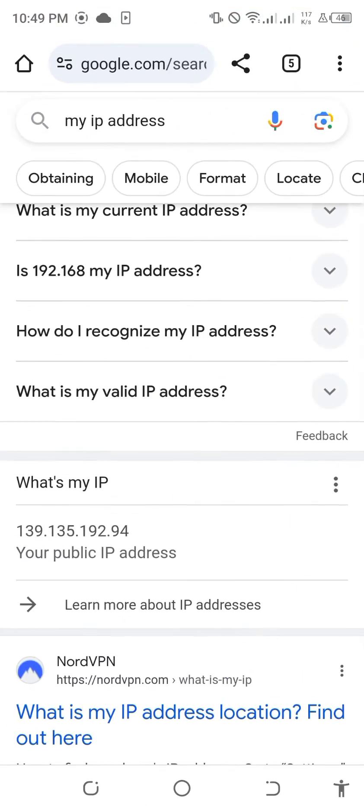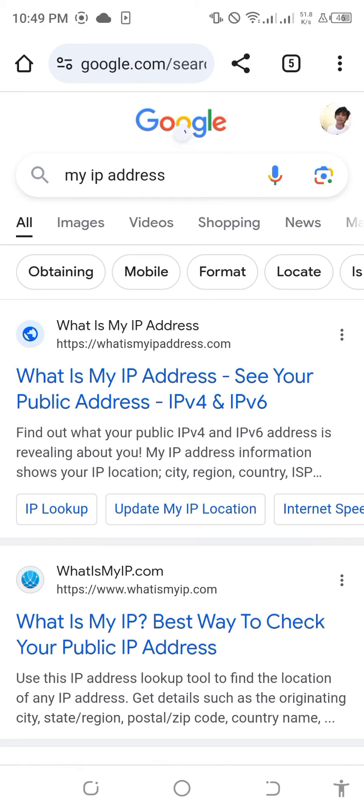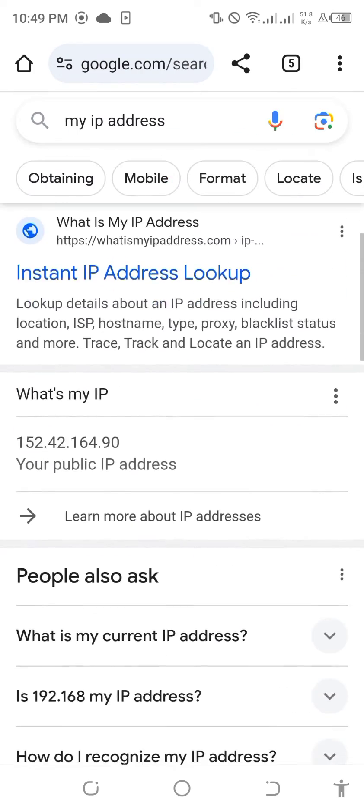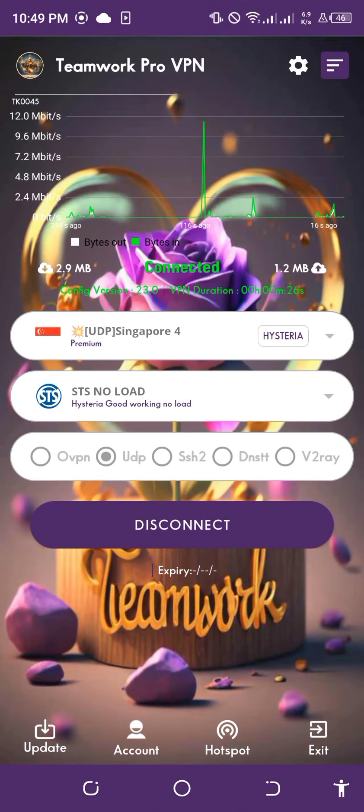Go to Chrome again, then check your IP address again. As you can see, my IP address was now on Singapore-based 152.42.164.90. My IP address was now changed.